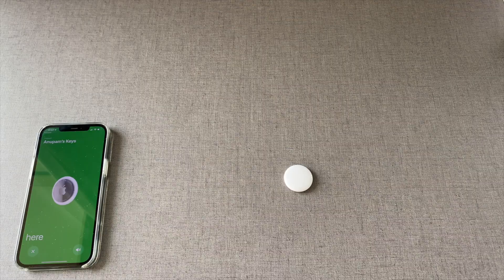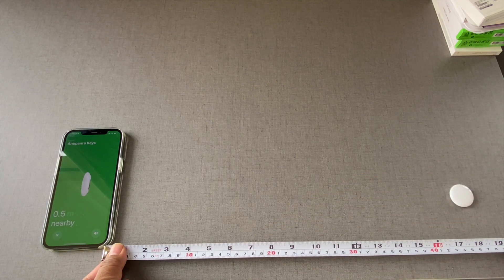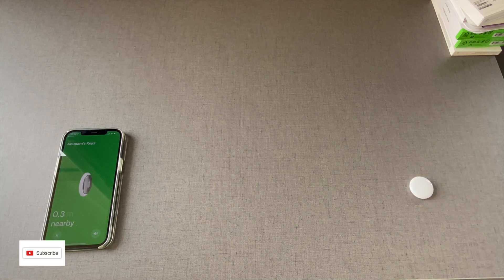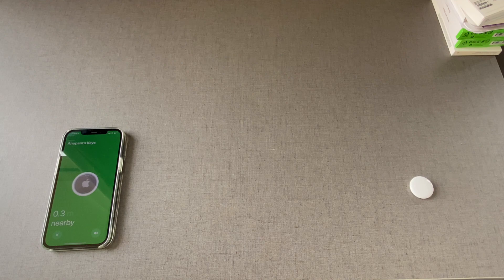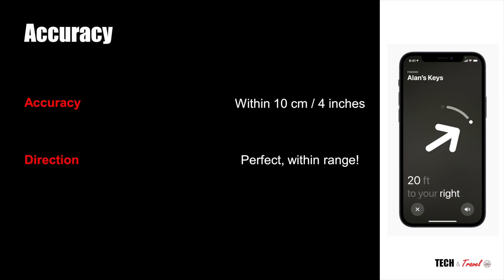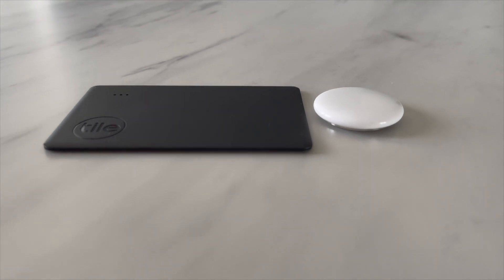Now let's look at how it behaves over longer distances. I made it now 0.5 — is it 50 centimeters away? It is approximately 45 to 50 centimeters there. So from this experiment it's pretty clear that AirTags are very precise. They have precision of plus or minus 10 centimeters, which is within plus or minus 4 inches. This precision comes from the U1 chip and the ultra-wideband. In short, Tile, which doesn't have the U1 chip, will simply not give you this precision.